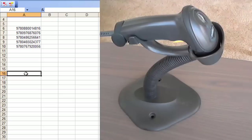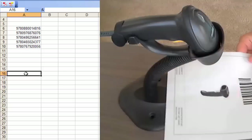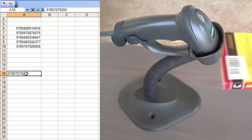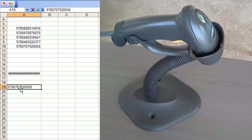Now there is one drawback to this scanner. When you buy it out of the box it does not come with the carriage return set, which means that when you scan a barcode it will not automatically press Enter and go to the next cell. So you scan it and it just stays on the same line. That's a time waster because you would have to press Enter on your keyboard after every single scan.